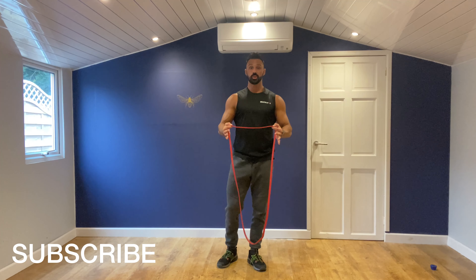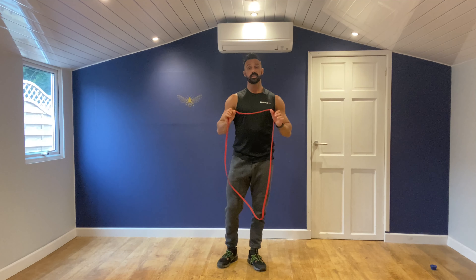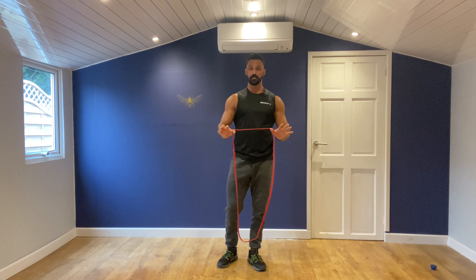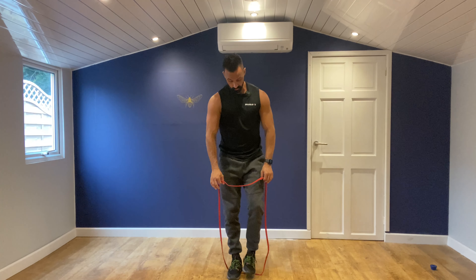Hi, in this video I'm going to show you a triceps exercise and the one I'm going to show you is an overhead tricep extension. So I'm going to show you this from the front and we can do this with one arm and we can do it with both arms.